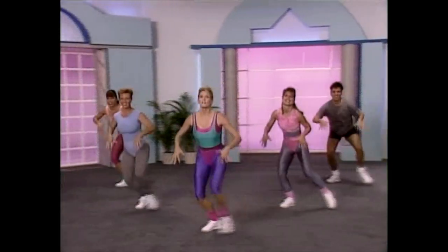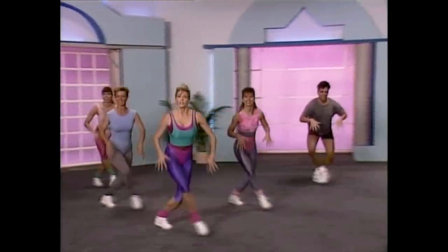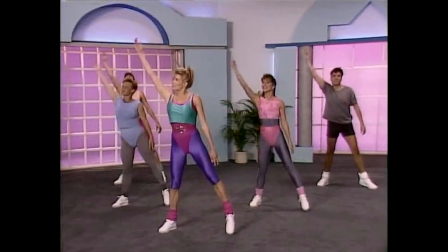And touch. Low, low. Now reach and reach, and circle. Up, two, three, and circle.